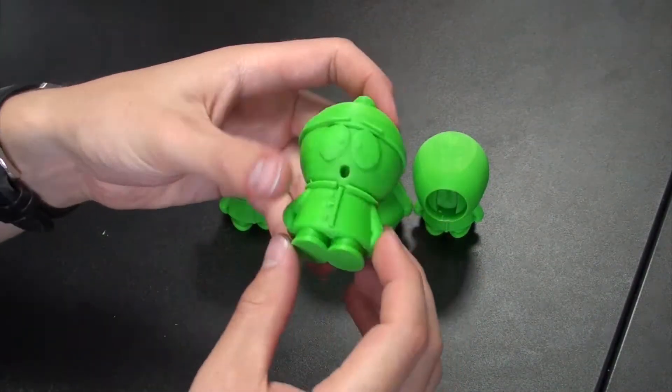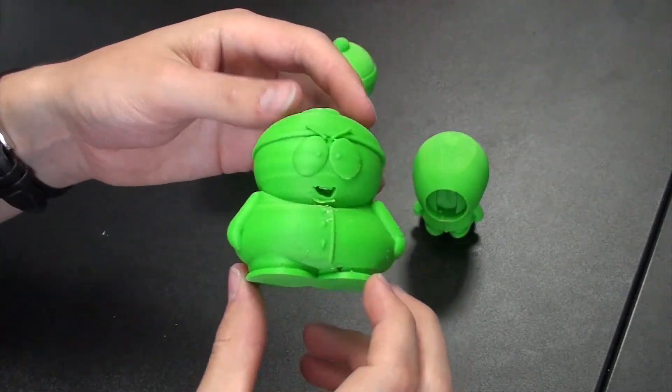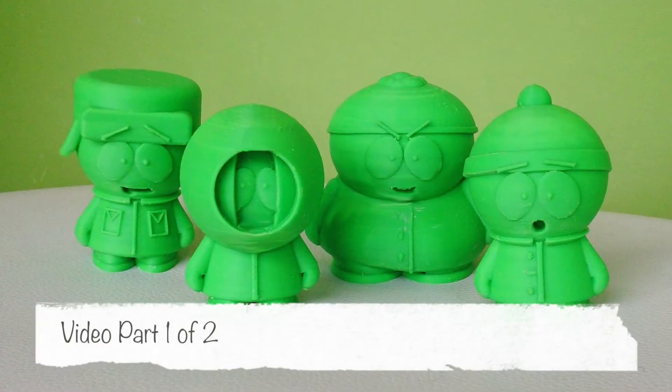So here are the finished prints, and they're printed in Z-ABS. If you want to know how to finish them up, I'll be showing you how to do that in the second part of this video.